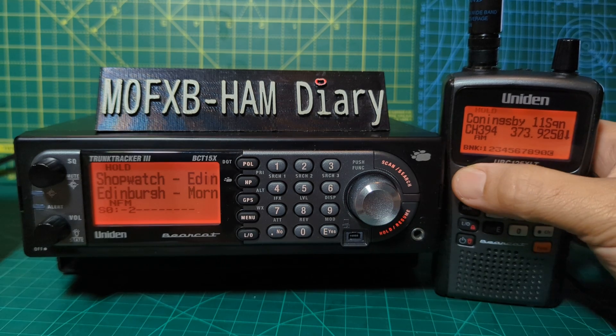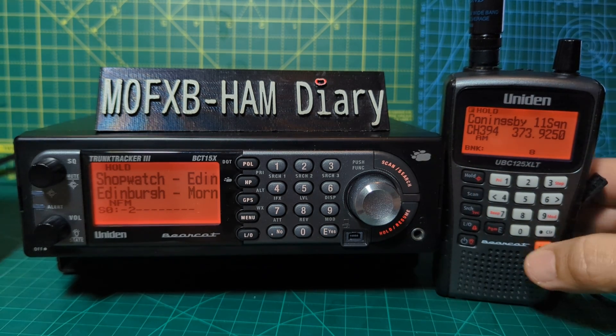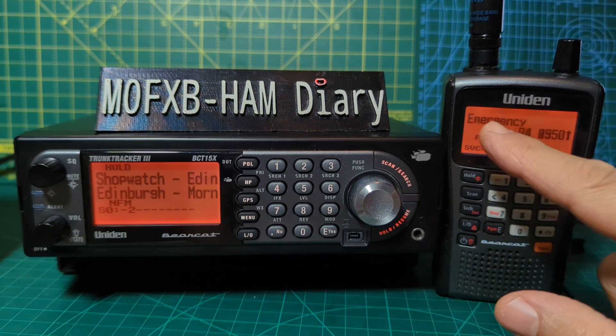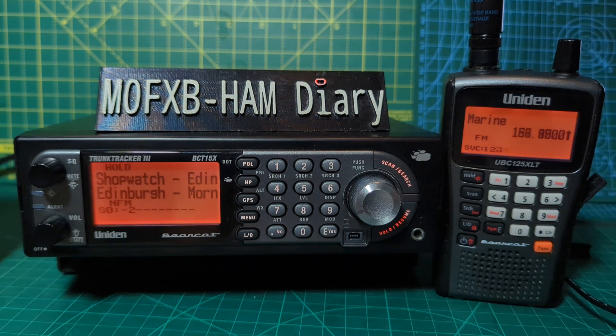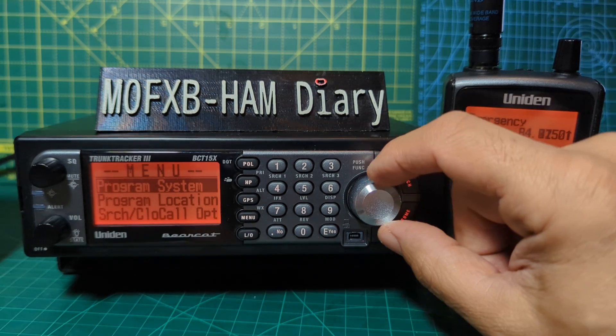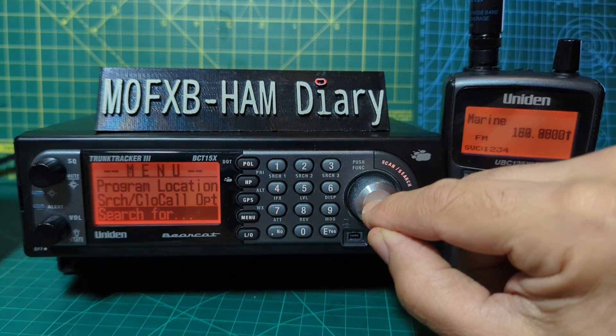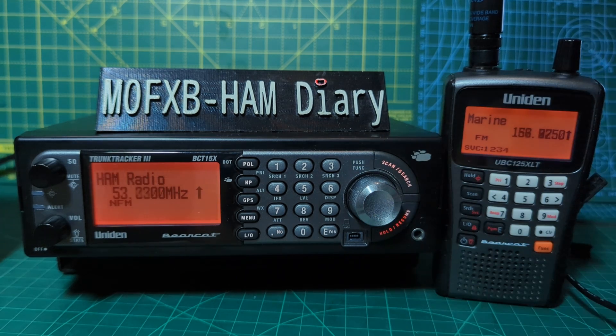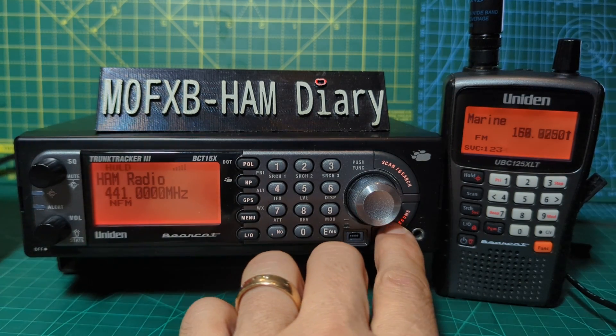If you press F then Search on the 125XLT, it starts scanning what they call services — marine, emergency, and so on. On the BCT15 you go Menu, down to Search For, then select Service Search. Let's say you want to search ham radio — it will start to search all the ham radio channels. The channels are put into groups on both of them.